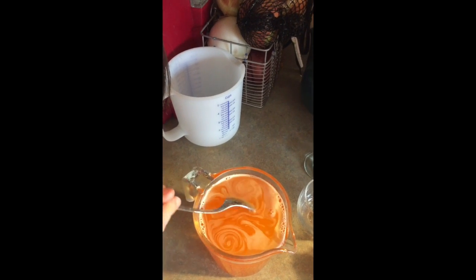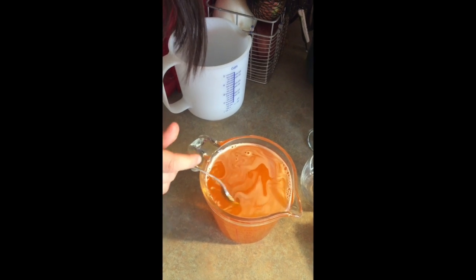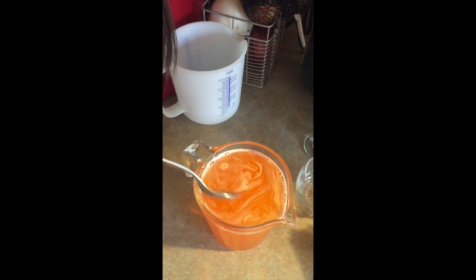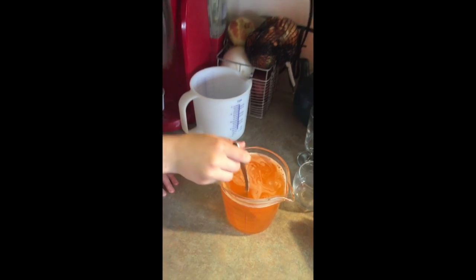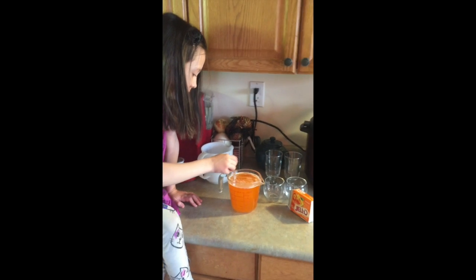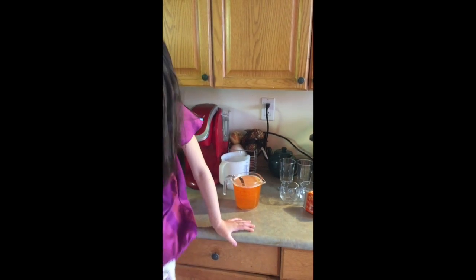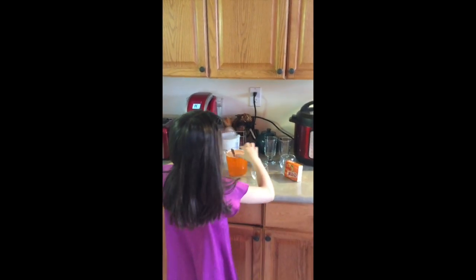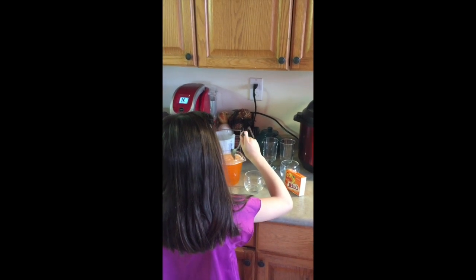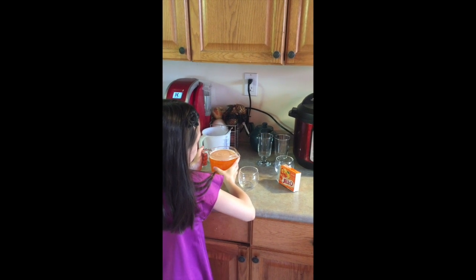Ready? I think we're almost ready. Now I'm going to pour it into the molds that we want. Be careful because ours is really full.